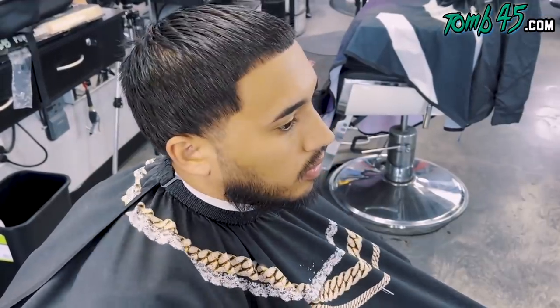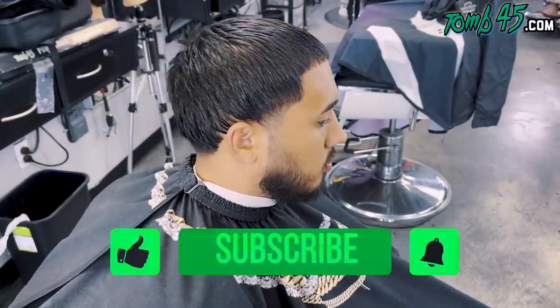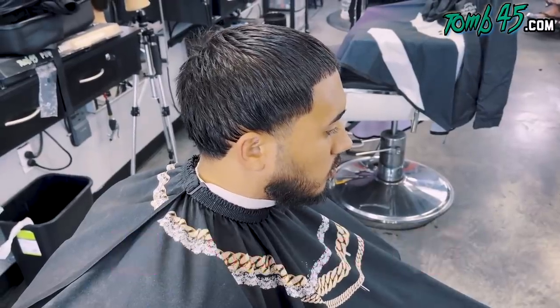Okay, are you taking anything off the top? No, no top. Alright, so low fade, clean the beard. Let's do it, bro.